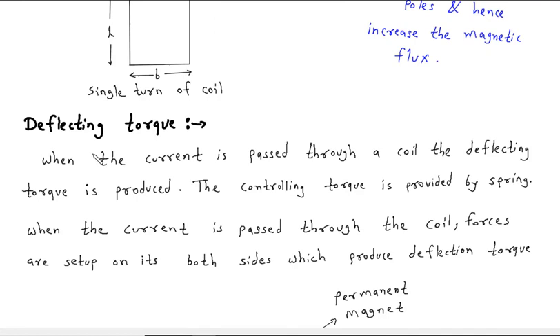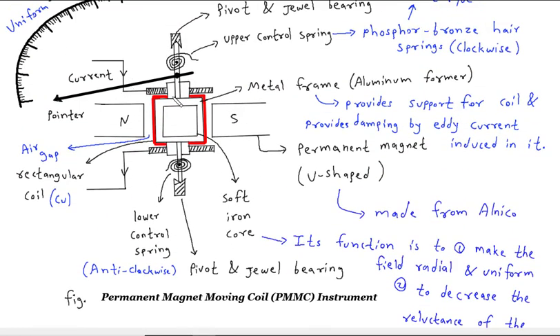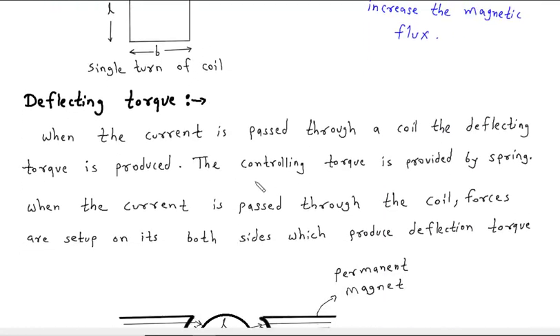Now, deflecting torque. When the current is passed through the coil, the deflecting torque is produced. The controlling torque is provided by the spring. When the current is passed through the coil, forces are set up on both its sides which produce the deflecting torque.